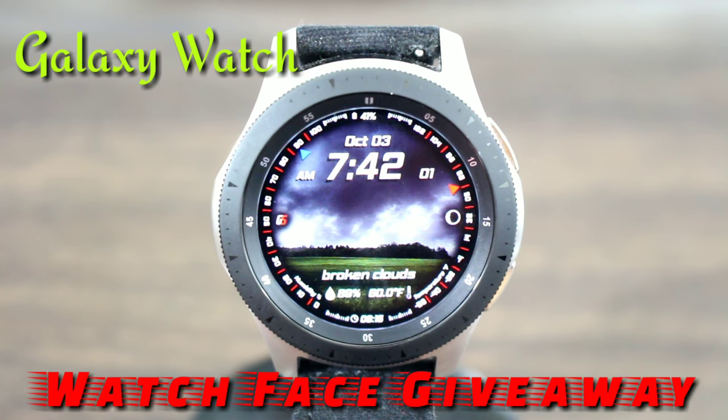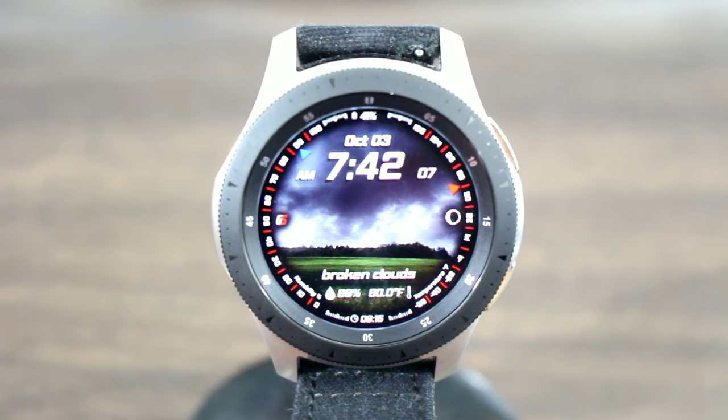Hey, what's up? Welcome back for another video. Today we got GS back in the building with another awesome watch face. We also got a giveaway going on for this watch face, so make sure you comment in the comment section down below for an opportunity to win. We got two watch faces to give away for this one.